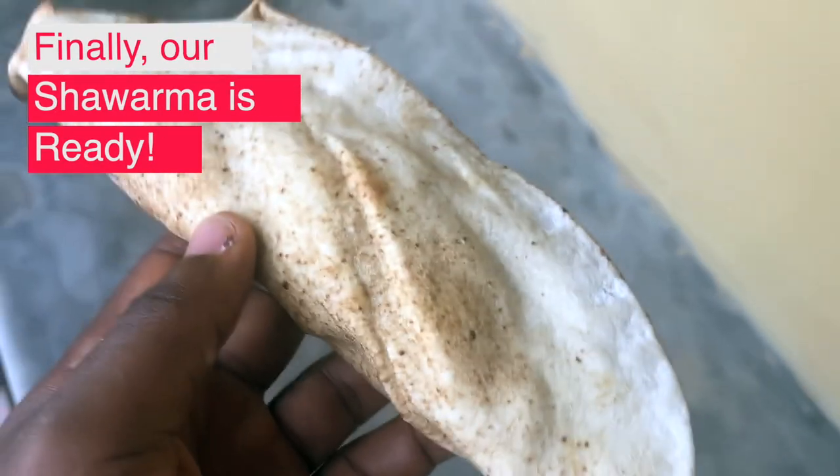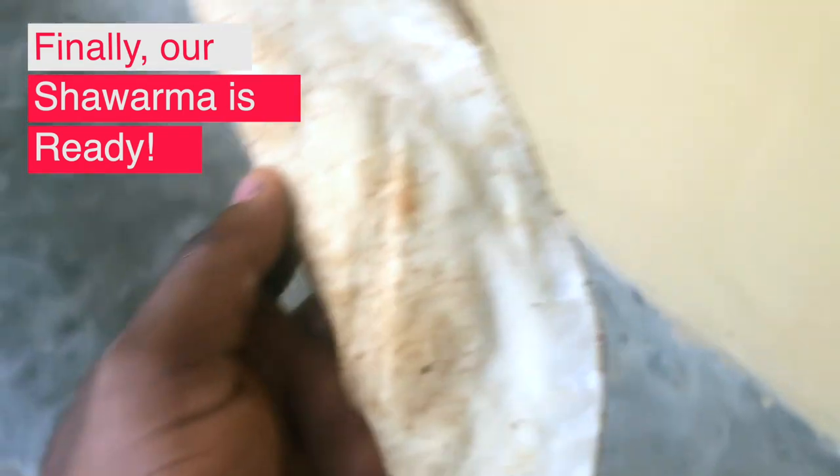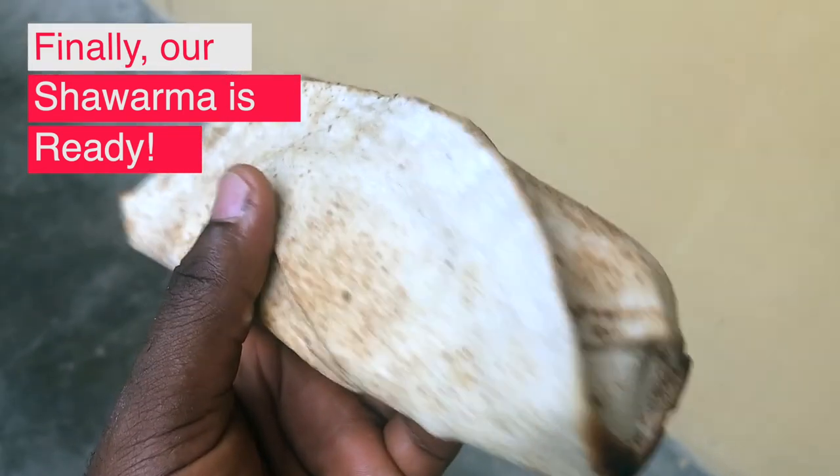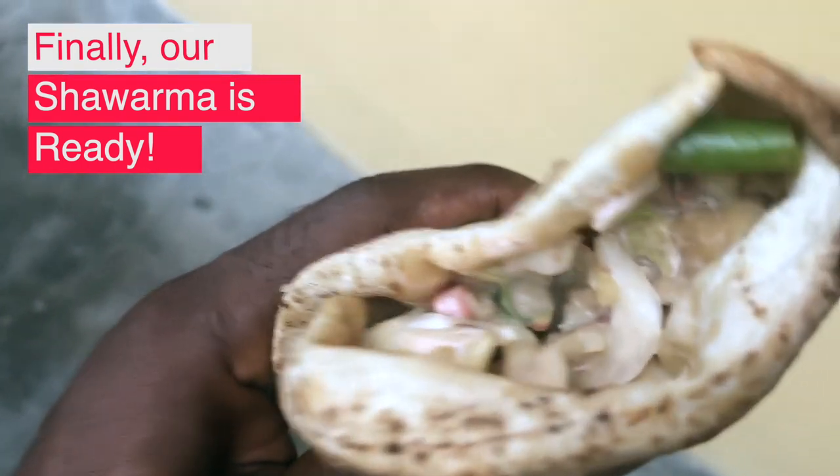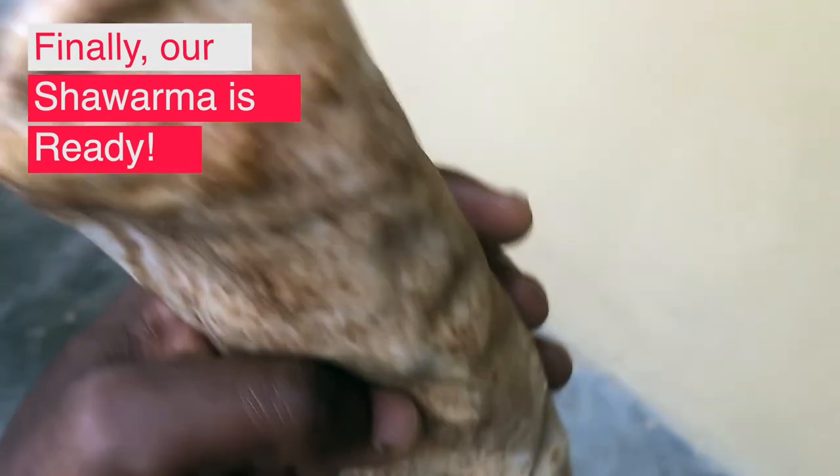To confirm how good my shawarma is, I took some to my office and let my colleagues be the judge. Here's what they had to say: 'This is yummy,' 'It's satisfying,' 'It's a lot of this,' 'Shawarma with a fork,' 'Hey, enjoyment!'